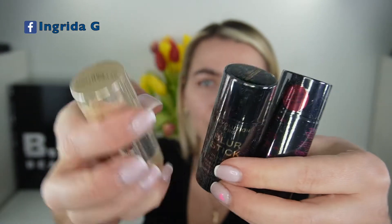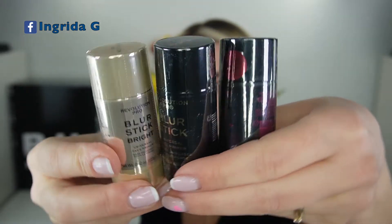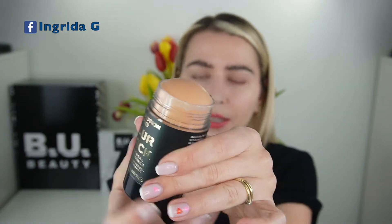We have exactly the same blur sticks but in travel size ones. I think these are actually very handy to apply around the nose. Since I already used the universal in the past and know how good it is, and I did a whole video talking just about this primer, I'm not going to use that one this time. So I'm going to try the Bright side on one side and then the Blur Stick Plus on the other side.